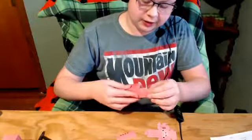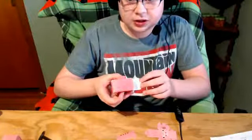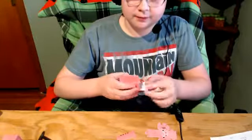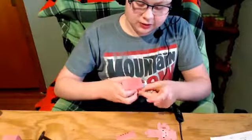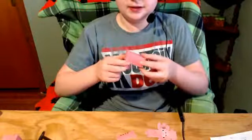Push down like that and push — there you go, just like that. Then you go ahead and tuck all these tabs in, and then you do that and you've got the base of the pig.